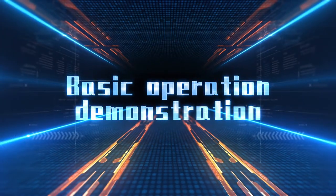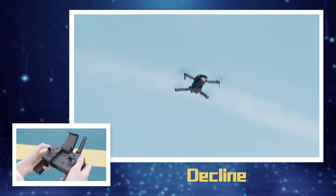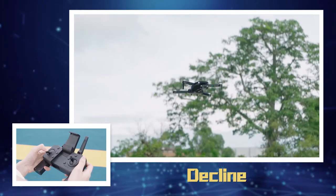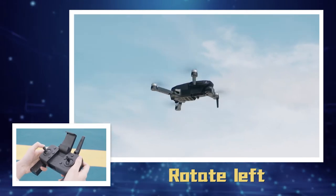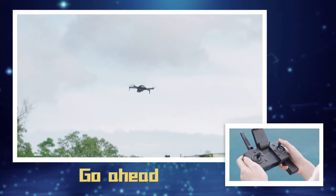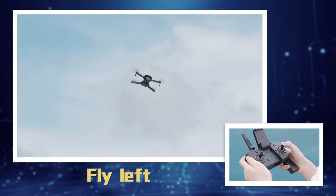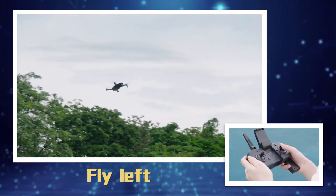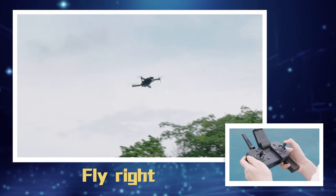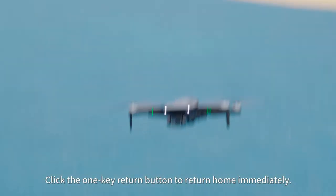Basic operation demonstration: rise, decline, rotate left, rotate right, go ahead, go back, fly left, fly right. Click the one-key return button to return home immediately.